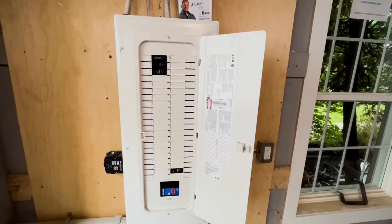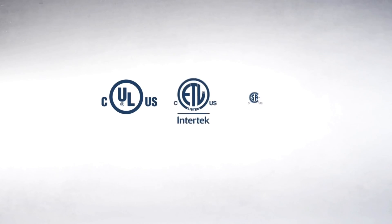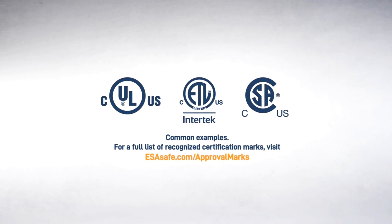Thanks Sherry. One of the first things people should do when they're in the market for an EV charger is to make sure it's certified for use in Canada. These are some of the most common marks that you're going to see in Canada, but you can see the full list on the ESA website, which is esasafe.com.